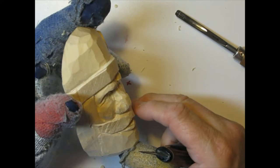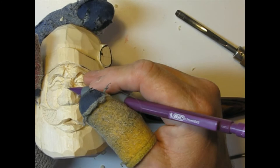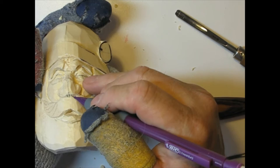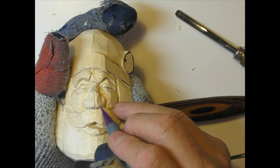Before I do the nostrils I always like to get my centerline back, because I don't want one nostril way off to one side and the other too close. I've got my centerline here, and to the right of that I'm going to draw two little lines — probably one or two millimeters away — marking the inside part of each nostril, and they'll come out from there.